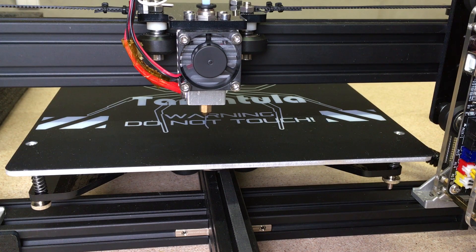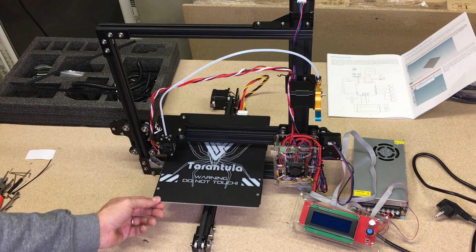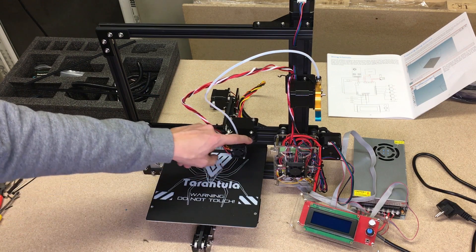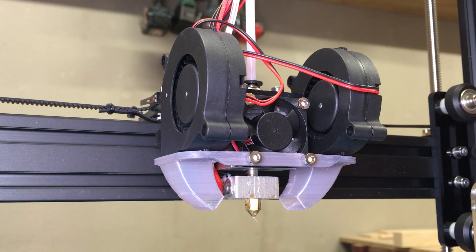This printer isn't perfect straight from the box, but with a few small modifications it can become a really good machine for its price. There are a lot of videos online on how to upgrade it for perfect printing quality. What I did: I leveled the bed, calibrated the stepper motors, and added a cooling fan duct. I was surprised how much the cooling improved printing quality. I leave links in the video description to a stepper calibration guide and the STL cooler file which can be downloaded from Thingiverse.com.